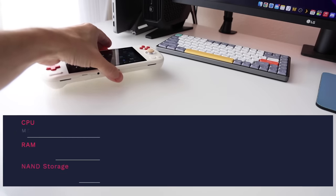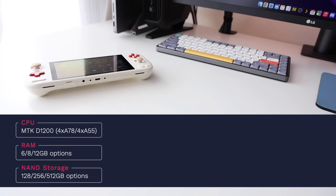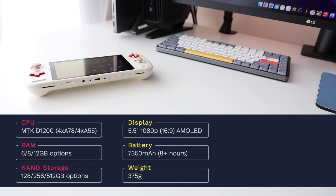Starting with the specs: the CPU is a Dimensity D1200, an 8-core processor. For RAM, we have three options — 6, 8, or 12 gigabytes — and similarly for storage: 128, 256, or 512 gigabytes. The device being reviewed today has 8GB of RAM and 256GB of storage. The display is a 5.5-inch AMOLED panel with 1080p resolution and a 16x9 aspect ratio. We also have an impressively large battery at 7,350 milliamp hours, giving about 8 hours of gameplay on a single charge.